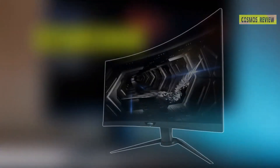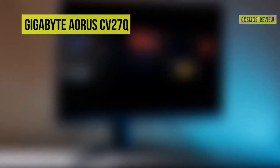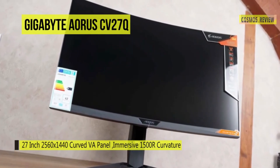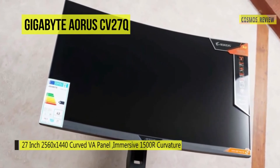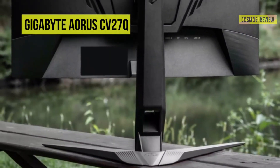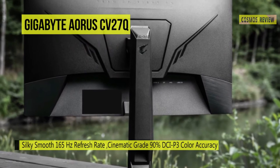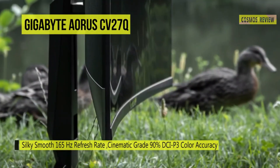Built for demanding AAA gaming, the Gigabyte Aorus CV27Q curved FreeSync VA Gaming Monitor is back with the specs and features to help you climb the leaderboards. The 27-inch vertical alignment panel has a 2560x1440 QHD resolution for crisp details. Its fast 165Hz refresh rate and 1ms motion picture response time help minimize blur and improve inputs. AMD Radeon FreeSync technology smooths out the experience by removing tearing, stuttering, and ghosting. Users can also customize the integrated RGB backlighting for additional flare.